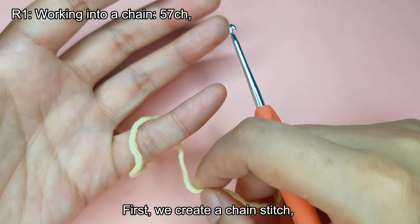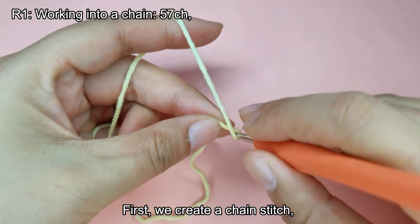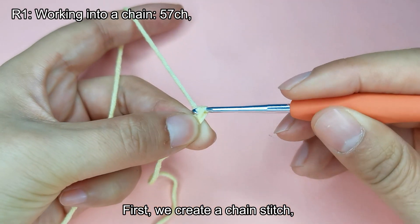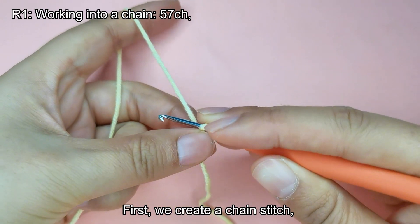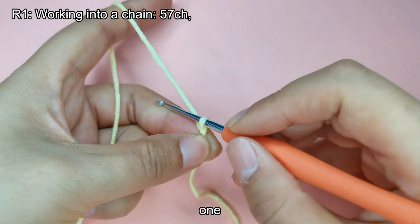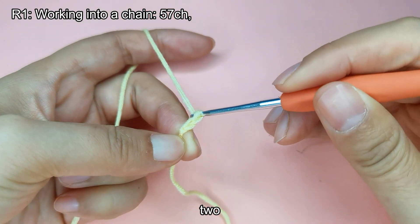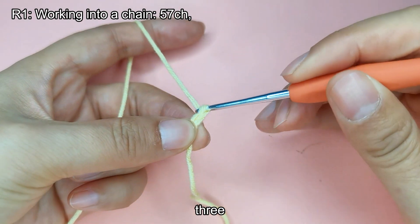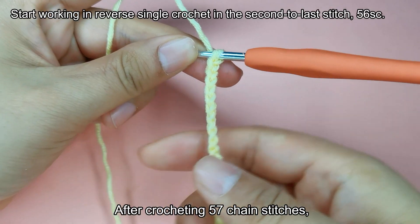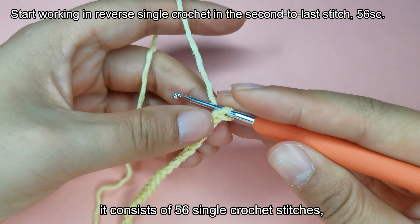First, we create a chain stitch. We need to crochet 57 chain stitches. Please complete the rest on your own. After crocheting 57 chain stitches, it consists of 56 single crochet stitches.